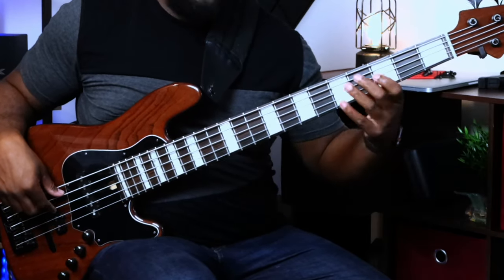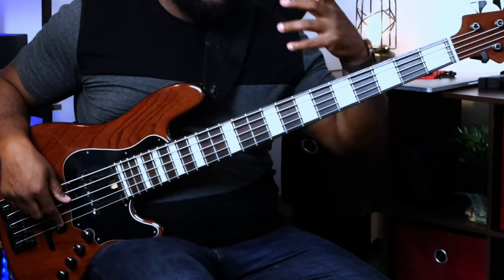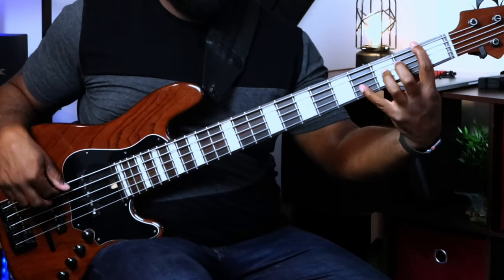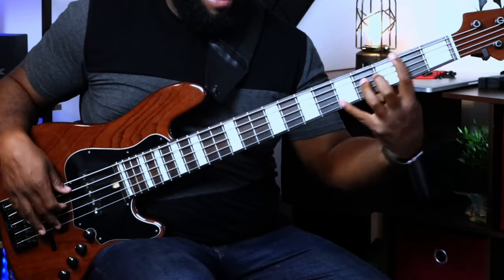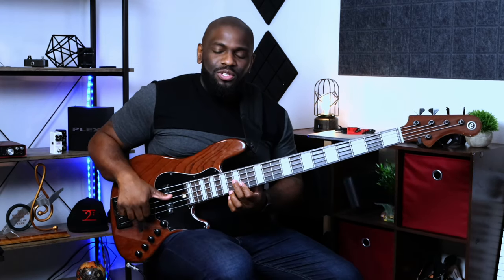There you go on the A string, and then you can do it on the G string because that's an octave too. So you get the idea.